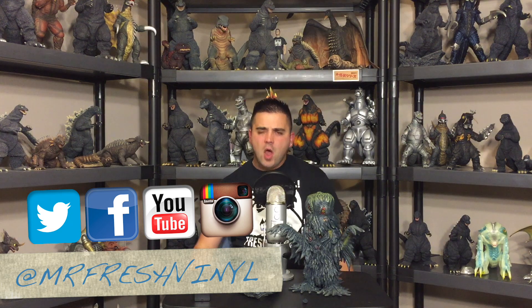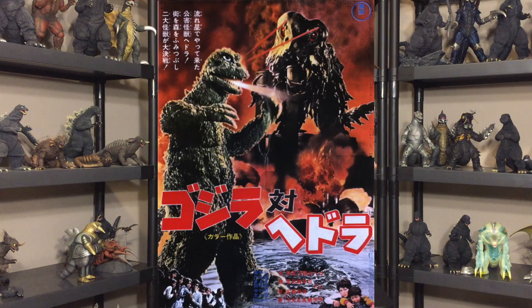What's up guys? Back with another Fresh Vinyl Review. Today we're finally looking at the X Plus 25cm Final Stage — Adult Stage — Hedra from Godzilla vs. Hedorah, also known as Hedra or Smog Monster, whichever you want to call them. Old sludgy pants — look at you!